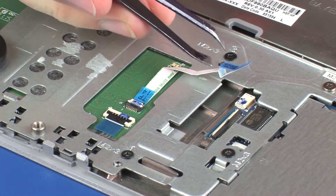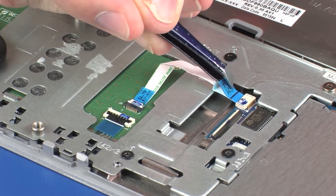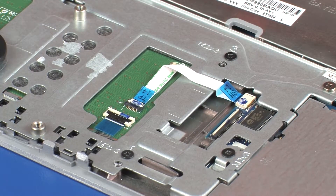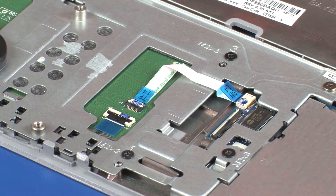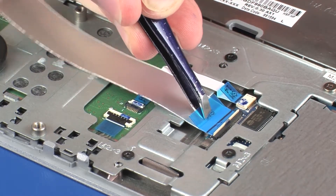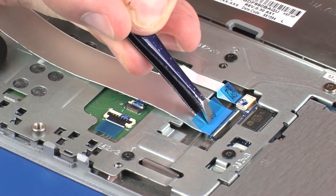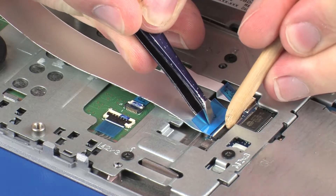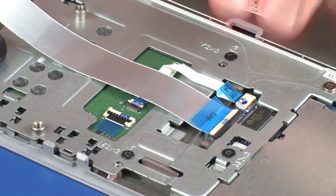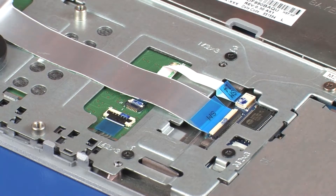Insert the touchpad board ribbon cable into the touchpad board lift connector on the SmartCard reader board. CAUTION: Use care to prevent damaging the lift connector and ribbon cable. Insert the touchpad board ribbon cable into the SmartCard reader board ZIF connector on the SmartCard reader board and press the locking bar down to lock the cable into place. CAUTION: Use care to prevent damaging the ZIF connector and ribbon cable. Apply pressure to the length of the SmartCard reader board ribbon cable to adhere it to the touchpad button bracket.